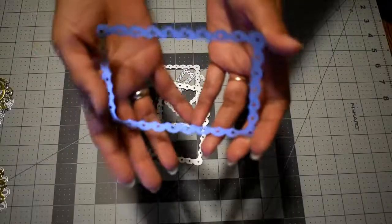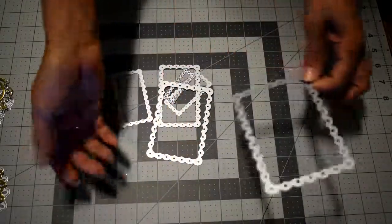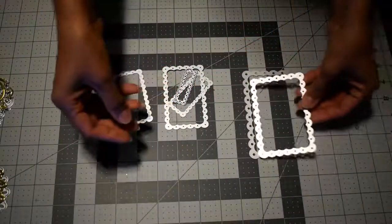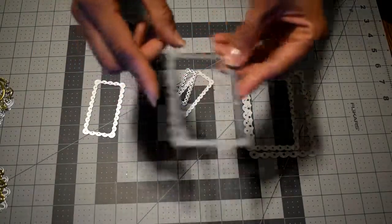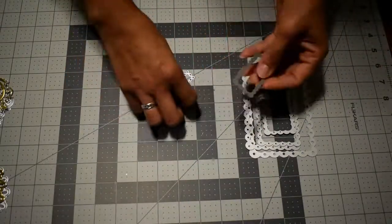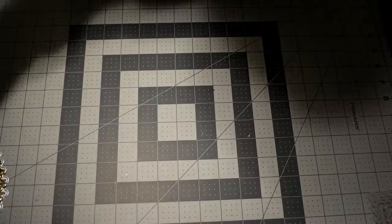I didn't make die cuts for these frames, but you'll see some of them on my project. This is the biggest die of the set — it's almost the size of my full hand. There's another side as well. I used two of these on my project for my personalized stamp. There are also two smaller ones in the set.